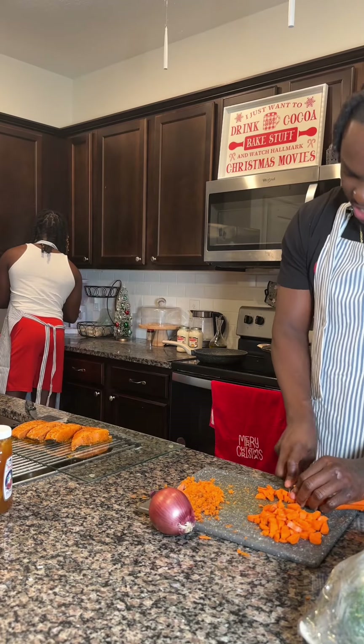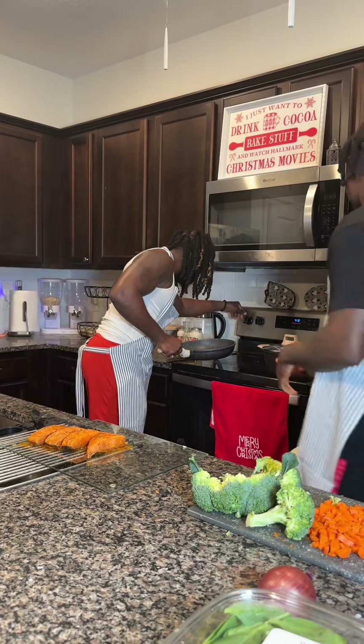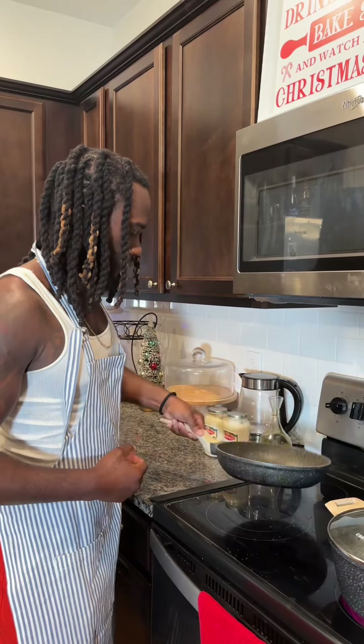Yeah, you see me over here still cutting up the carrots. If you a man, you got to be able to cook for your ladies, you know what I mean? You got to. If you don't want to cook, then come to the cooking classes, man. But look, this is an easy, easy recipe.